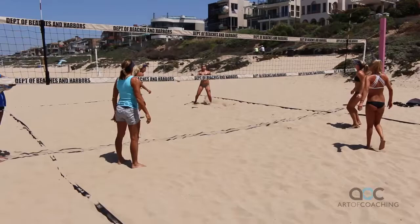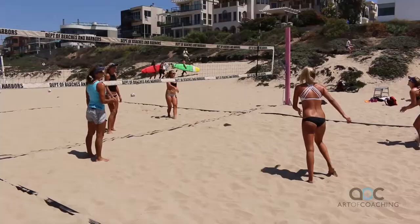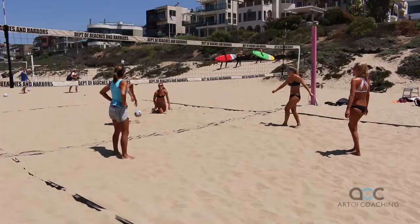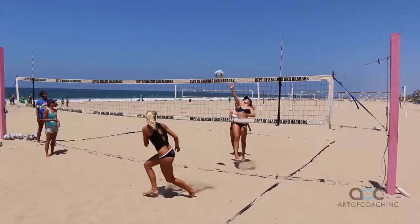Good hand. Save it. Shorter or deeper? Good ball. Get it — that's it. Good ball. Switch.